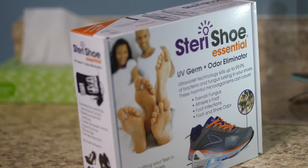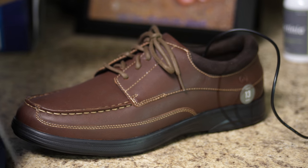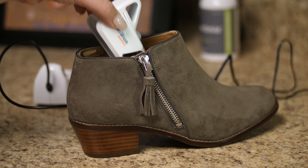The best way to keep the environment clean in those shoes is with this Steri Shoe sanitizer. It's super easy. Just slip them into your shoes, let it run, and it'll kill 99.9% of the microorganisms creating that fungus.